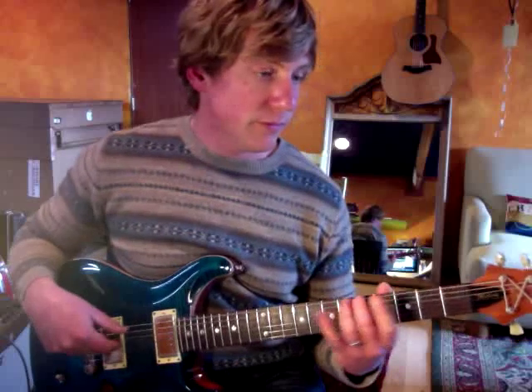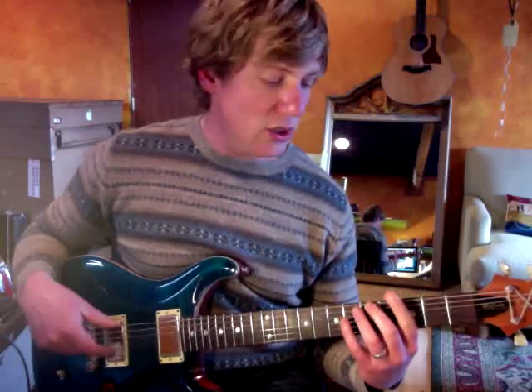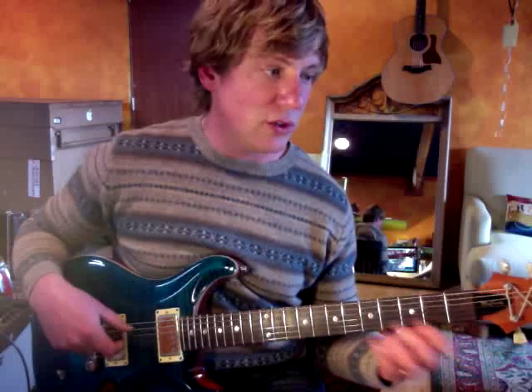The bass line goes: D with your middle finger, to A, down to G, back to A. So you have that as your placeholder, as your downbeat.